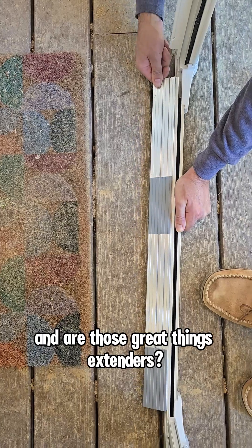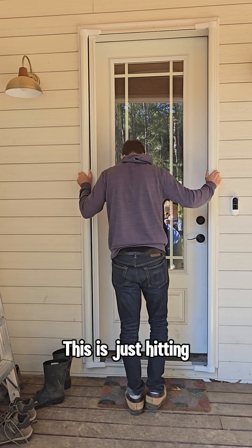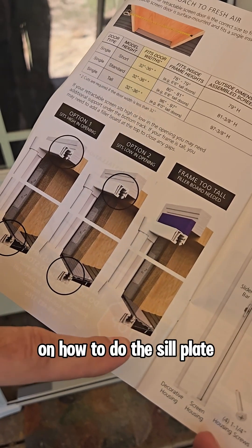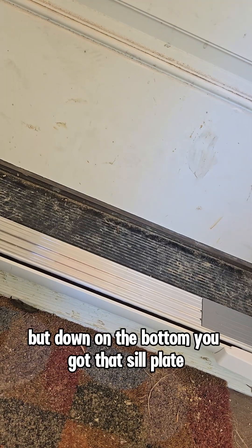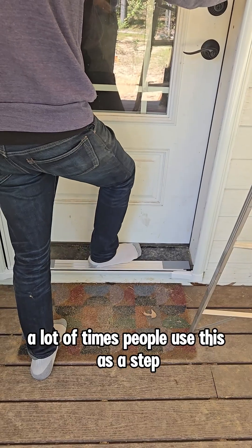Those extender pieces just go to the edge. There's a gap up there but it's hidden. The directions show how to do the sill plate — you can have it going up or even. Put it up far enough so there's no gap at the top, but at the bottom you've got that sill plate going in an upward direction.